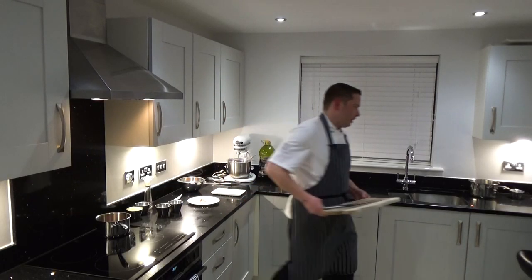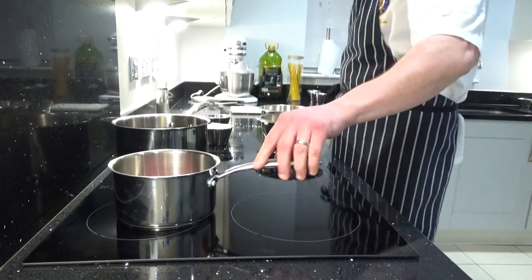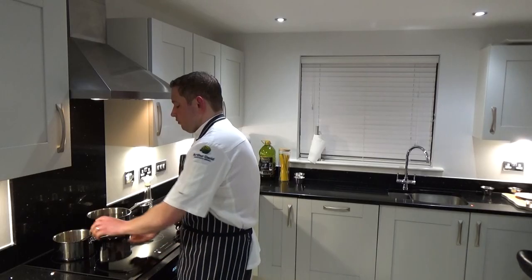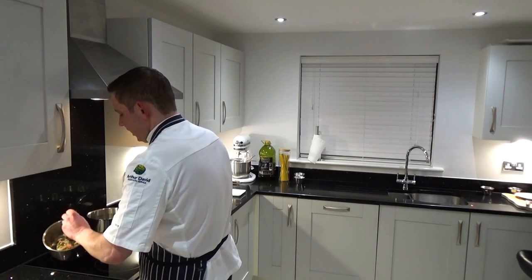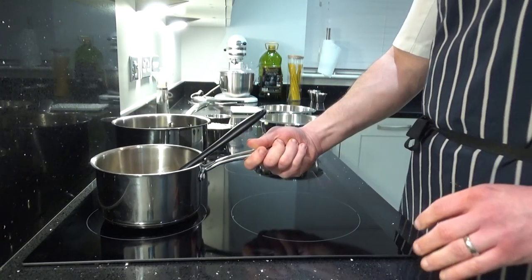That's the preparation done. I'm just going to turn the bacon on gently. So in here I've got the garlic, the bacon, the parsley and the olive oil.